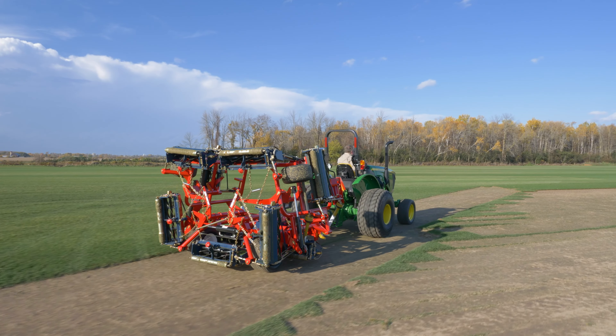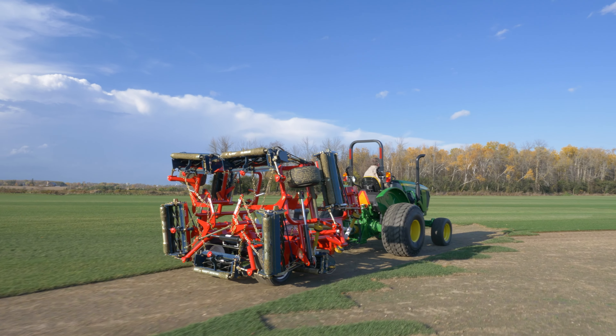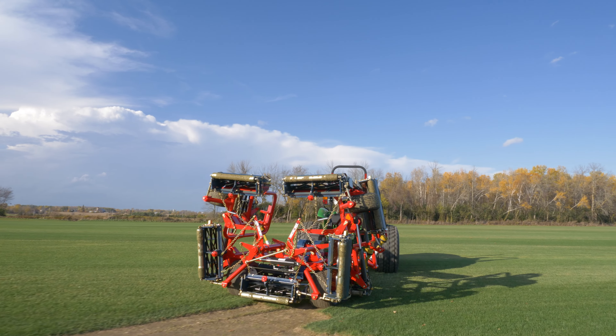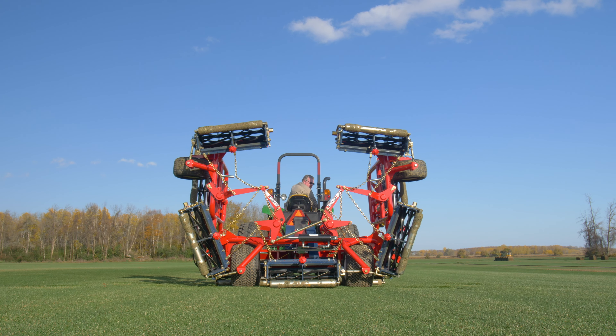The mowing heads fold up hydraulically for easy and safe transport on the road and make for easy backing into a storage location. Cleaning and decontaminating of the mower is easy. The rounded frame parts and curved sections have few places to hide foreign grasses and debris.